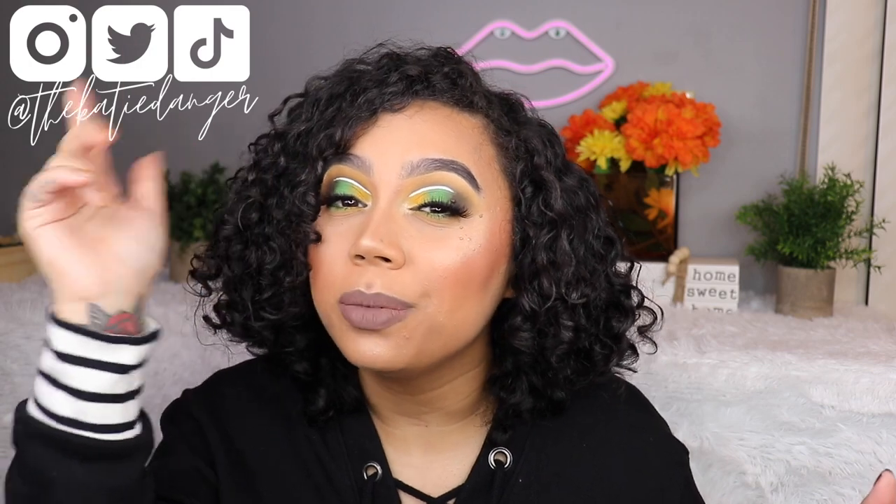Hey guys, welcome back! Today we're gonna be doing something a little different for me. This is going to be a full face of makeup that I forgot about. I was scrolling through YouTube and saw that Raw Beauty Kristy did this like a year ago or more, and I was like, I'm late to everything — I might as well add this to the list.